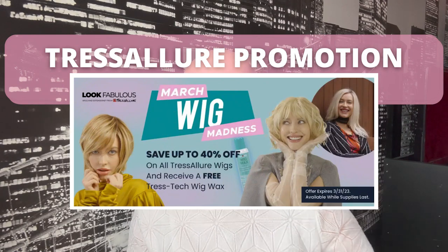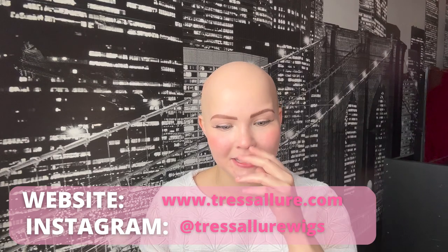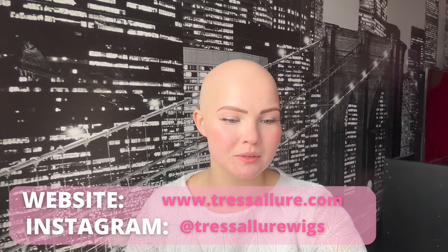Before I introduce you to Miss California Beach Wave, I want to mention that Tres Allure is currently having a huge sale — until the end of March, all their wigs are 40% off and with a purchase you also get a free bottle of their wig wax, which helps style synthetic wigs. I would highly recommend going to tresallure.com, linked below. Their website leads you to distributors around different countries since you can't buy directly from them — you find one you like and it gives you a list of websites that sell it.